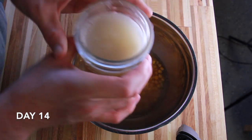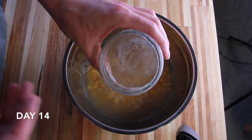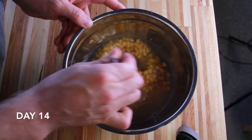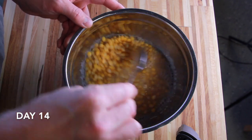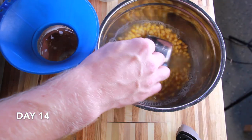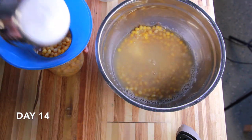The bottom of the jars had a lot of starches that had washed off, so I rinsed that out before putting the grain back in. I loaded the jars back up with the same water, because that water is really what's driving our low pH.